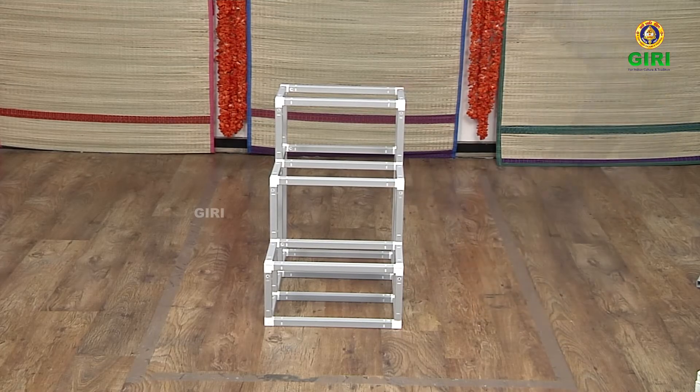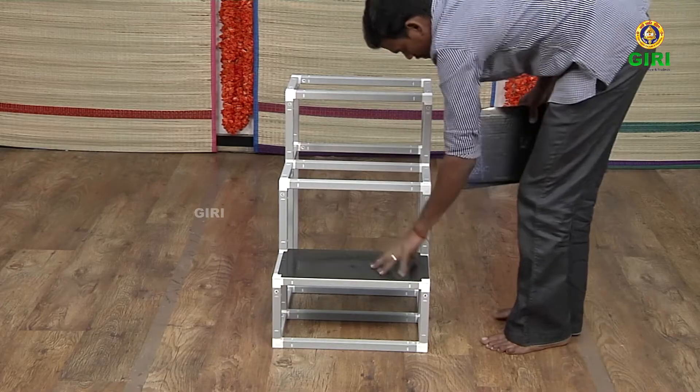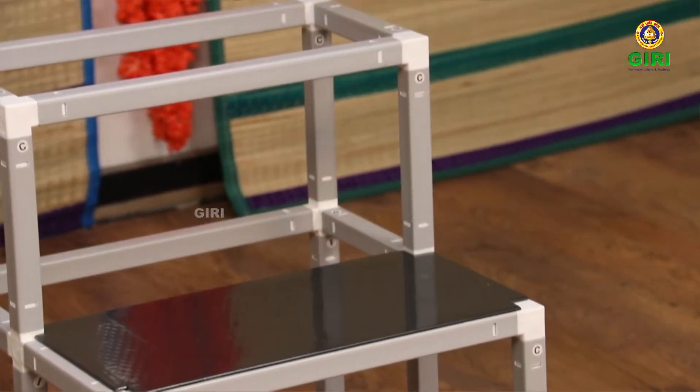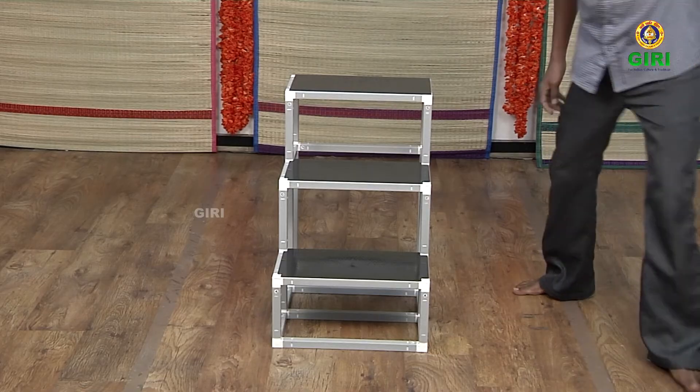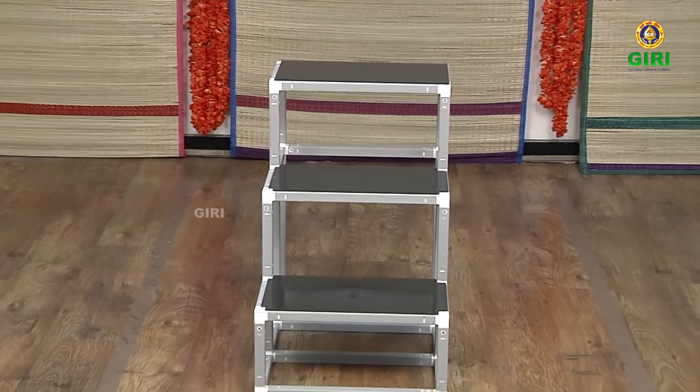Three compact Kulupadi structure is now ready. Simply place the trays or plates on the paddies. As you can see, the top paddy tray is without cuts at the corners. Please see in the video and place the trays correctly. Three compact Kulupadi is now ready.